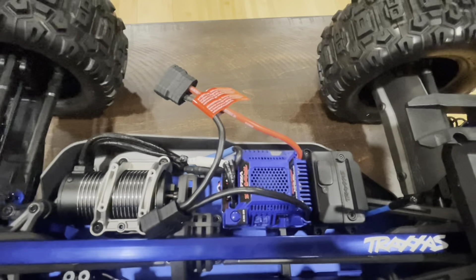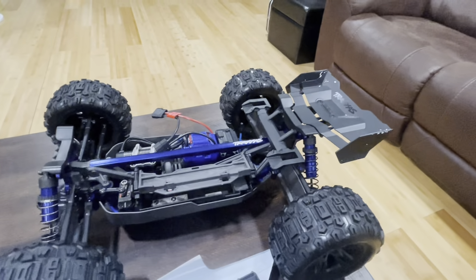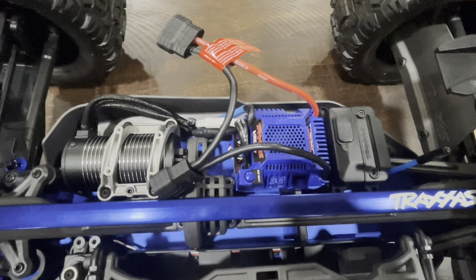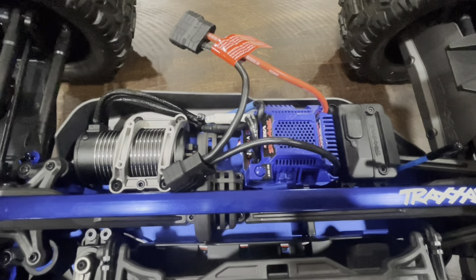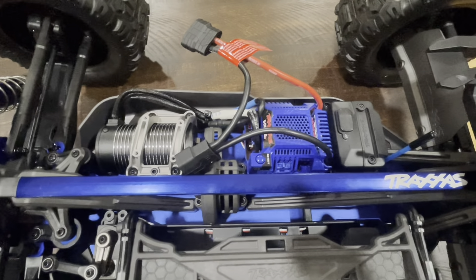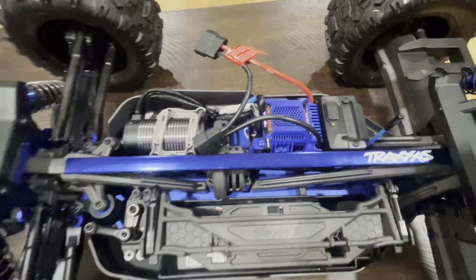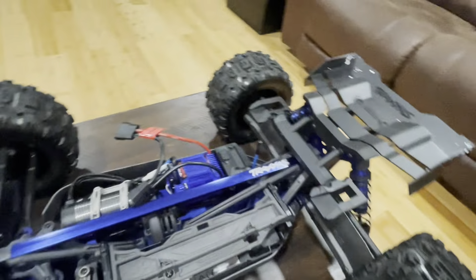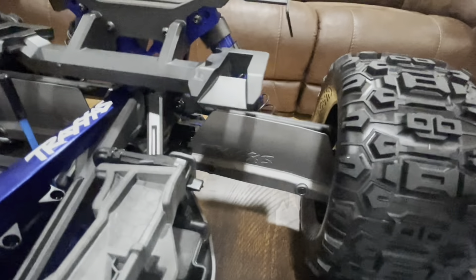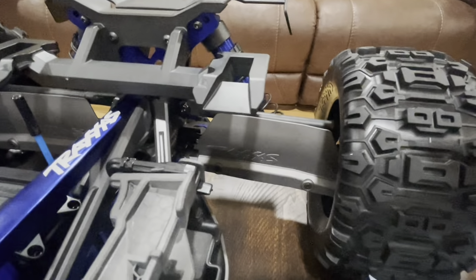One of the interesting things I don't think anybody has noted — when I read the verbiage on the website, they said this was a redesigned ESC, or at least there's new software and new hardware with this ESC. So maybe that will help these ESCs be a little more reliable and give you a little more punch. And you can see back here, you have the guards to hopefully keep debris off of your rear axle.